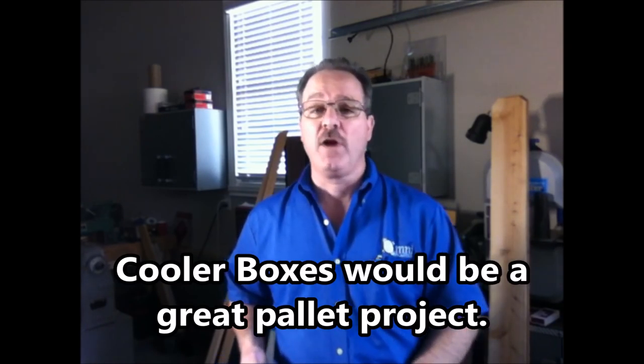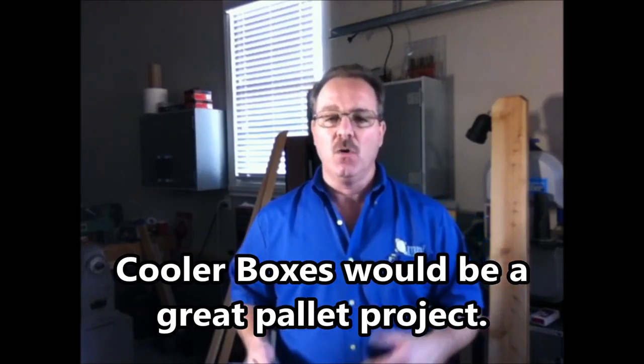Those cooler boxes are really fun to make. The nice thing about them is you can completely build them without making a single angled cut — you can use butt joints on the top. Now I did go ahead and miter mine; I just thought it looked kind of cool. Really, if you've got a contractor table saw and a chop saw, you've got everything you need to build them. There are a ton of great videos out on YouTube, so possibly I'll do one in the future — we'll just have to wait and see.